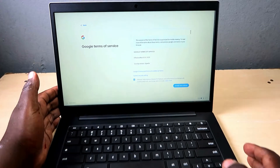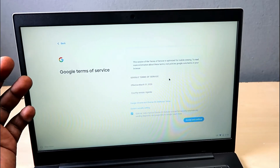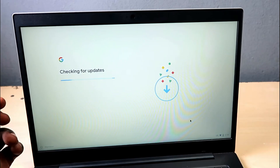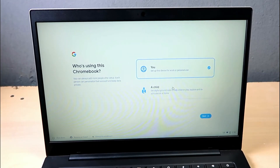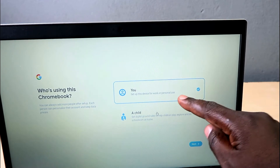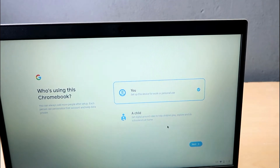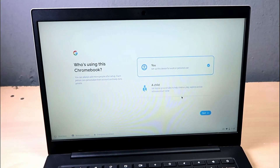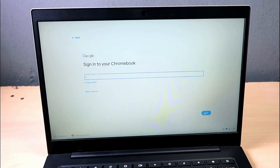We're connected and loading. On this page it presents the terms of service — accept and continue. It checks for updates and determines device configuration at a fast startup. Next it asks who is setting up the device: personal use or for a child. The child option includes digital ground rules to protect what content your child is exposed to, which is a great security feature for parents.